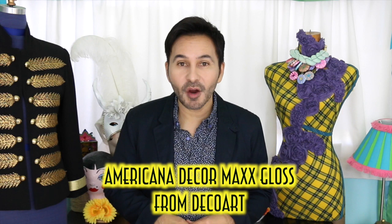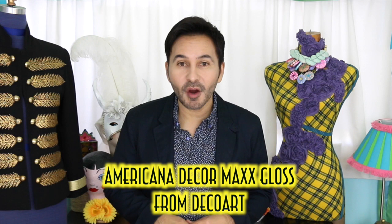Hey DIY decorators, today on Make Your Mark with DecoArt we are making a Kate Spade desk that looks exactly like the one she sells for $3,500. Ours doesn't even come close to that price. We're using Max Gloss, the new paints from DecoArt. I think you're really gonna like this project. Are you ready? Let's get started.